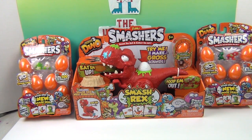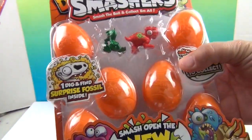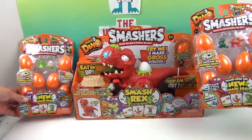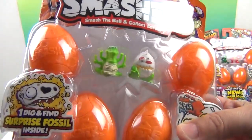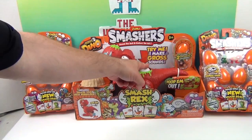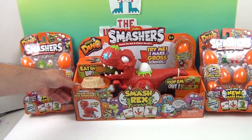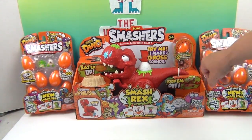We have Smash Rex — I'll pick him up in a minute — and we also have some awesome eight-packs here, with six in the dino egg and two visible. Look at those two: red and green. We got a Christmas one! And this pack's two visibles — that one looks like it's still in the egg trying to break out, and that one looks kind of crocodile-ish. It says 'Try me, I make gross sound.' It's definitely a gross sound. This Smash Rex also includes two exclusive Smashers.